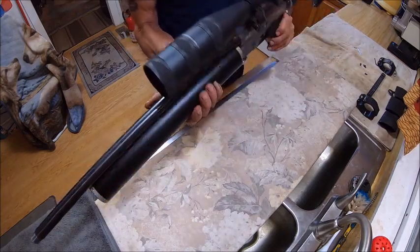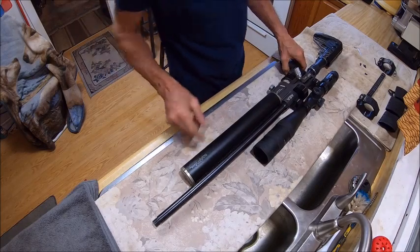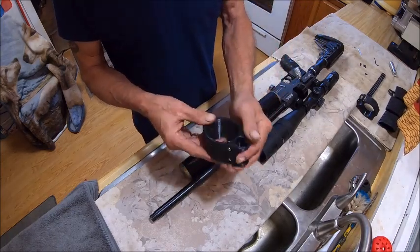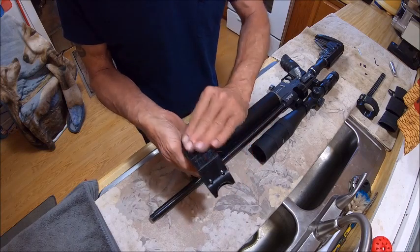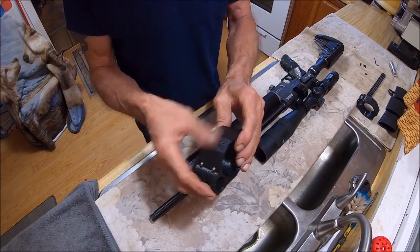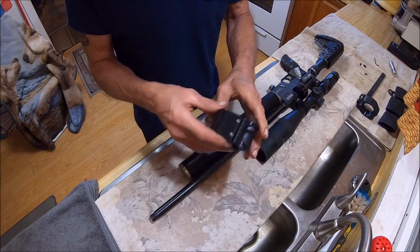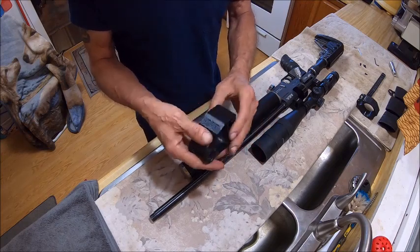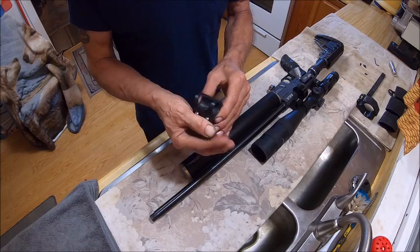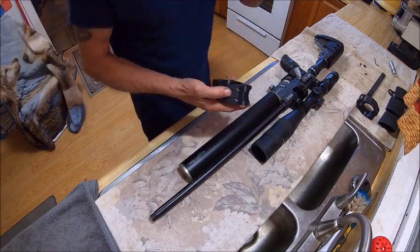Alright guys, so this is the AEA HP Max 50 in .50 caliber, it's got a 52-millimeter tank on it, and this is what the barrel band looks like when it comes. I've scraped on it a little bit — you'll probably get some scraping from fingernails picking off little tidbits. These bands are designed for you to finish however you want. I usually take a file and sand them until they're a completely even color, then start polishing them until they start looking like metal.